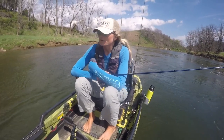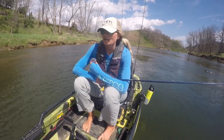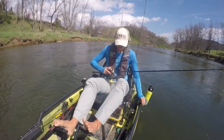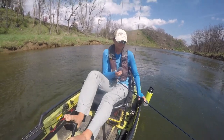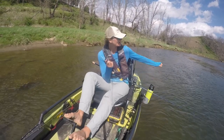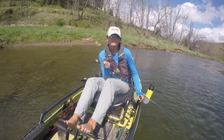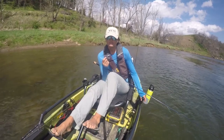In both scenarios I want my bait coming back with the current. But if I'm power fishing — throwing a bladed jig or a spinner bait — I don't necessarily let that bait come back that fast. You can fish it either way; you just want to make sure those blades are in that sweet spot of those current lines.